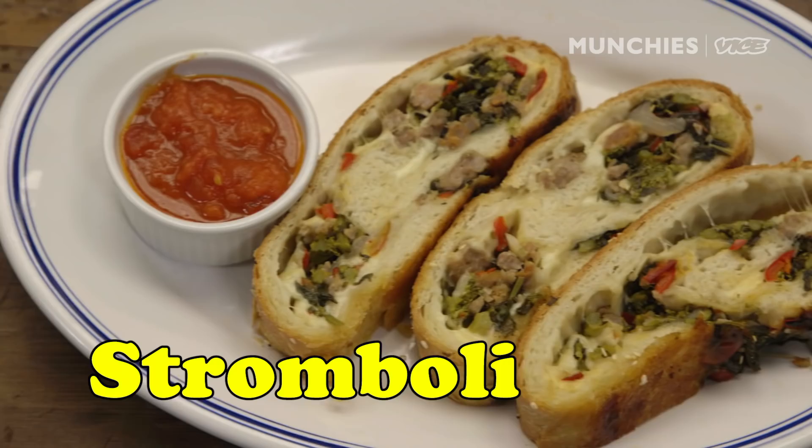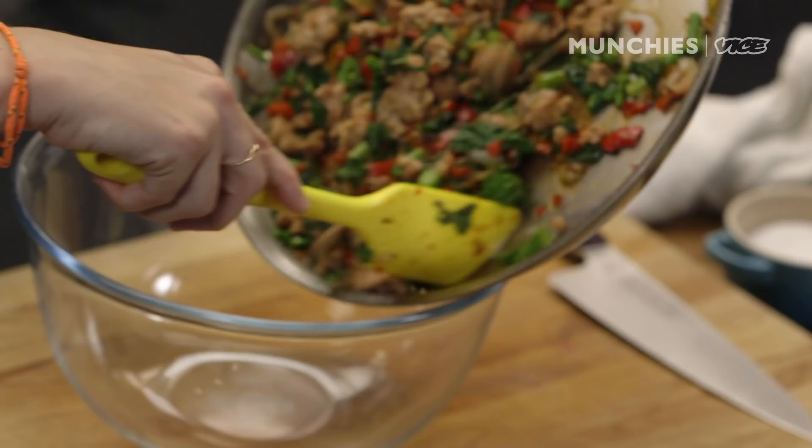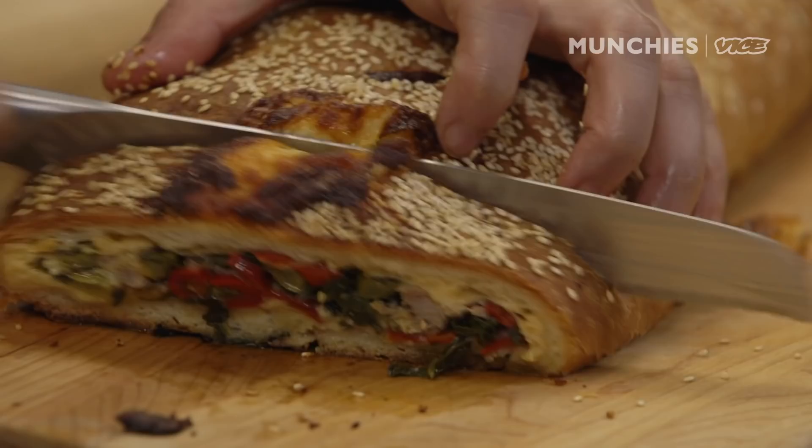Basically, you're making a really beautiful dough, filling it with cheese and a sausage, broccoli rabe, pepper filling. Roll it up. Bake it. You're gonna slice it. It's beautiful.